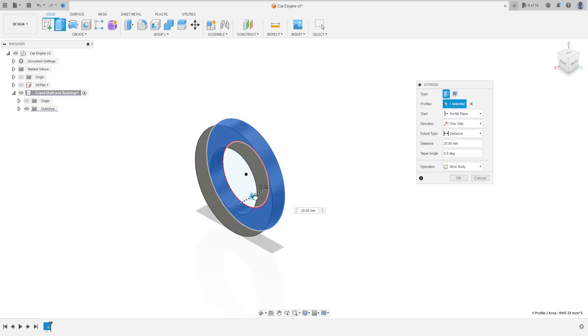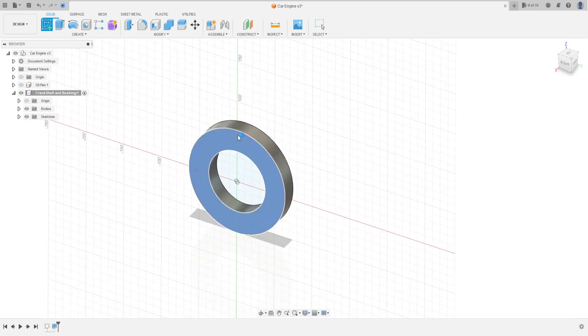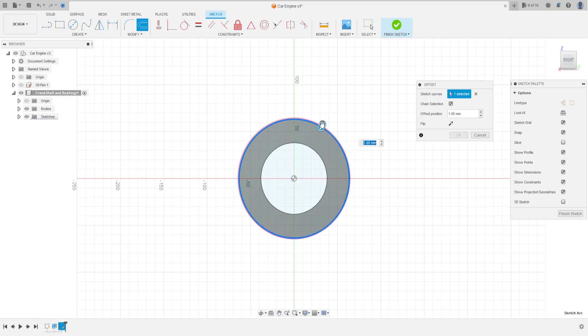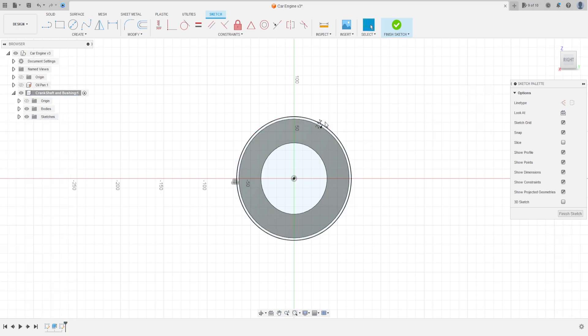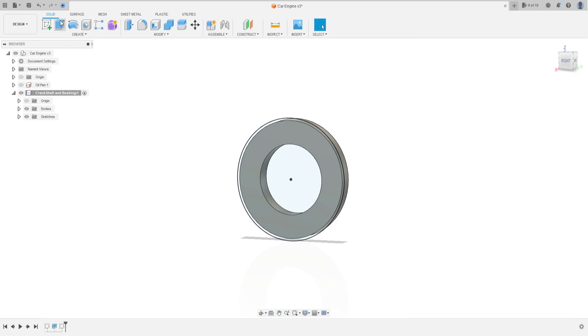Go to extrude, select this profile, extrude this 19.5 millimeters and press OK. Now go to create a sketch and select this face. Go to offset, select this edge, make an offset here with 2.54 millimeters, press OK, finish the sketch.